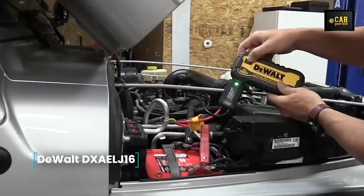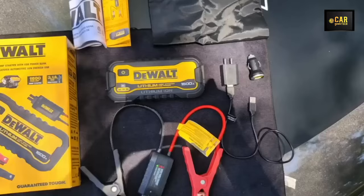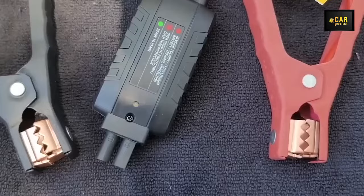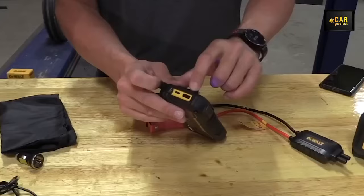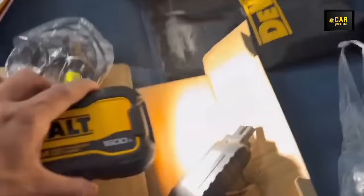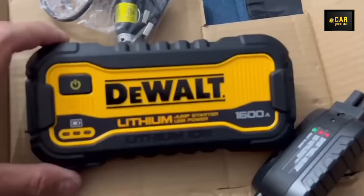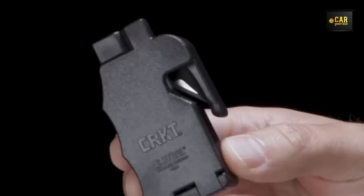DeWalt DEX LH16 — featuring a robust 600 peak amp capacity, this portable car jump starter effortlessly ignites engines up to a V8. Its built-in rechargeable lithium-ion battery is complemented by 220-volt mains and 12-volt cigarette lighter charging adapters, ensuring convenient charging options virtually anywhere. It also incorporates a USB connector enabling the charging of smartphones, tablets, laptops, and gaming devices while on the move. A bright LED flashlight is included to aid with car repairs in low-light conditions.